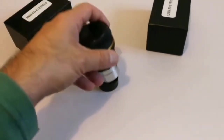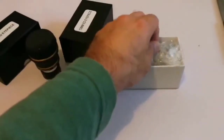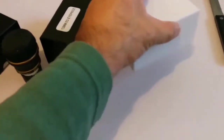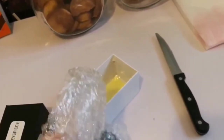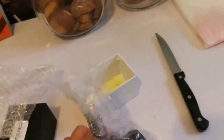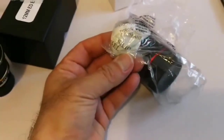Now let's go and open the 12 millimeter eyepiece. Oh, nicely packed — let me turn it upside down. Again, a cleaning tissue, cleaning fabric. They are color-coded: the orange one was 8 millimeter and the red one is 12. I know there is an 18 millimeter one which is blue, I think. And again, silica gel to avoid moisture buildup.